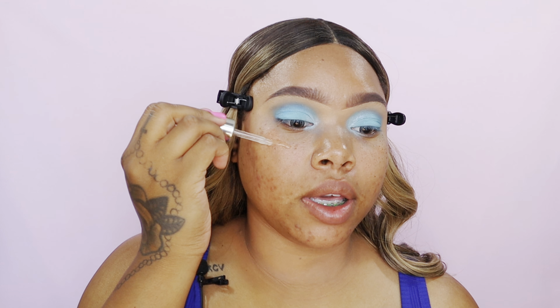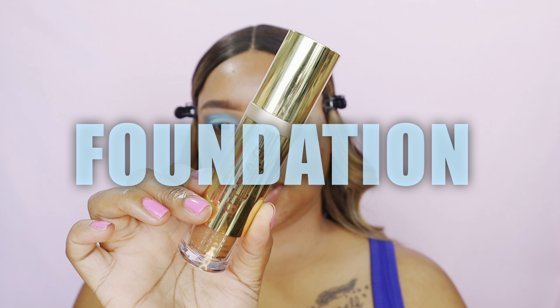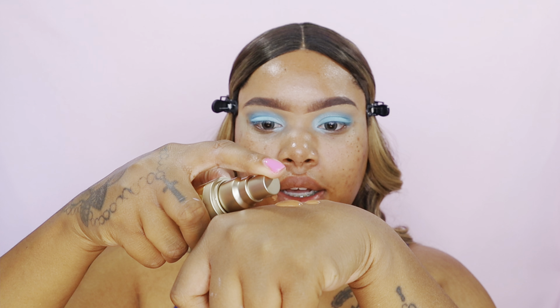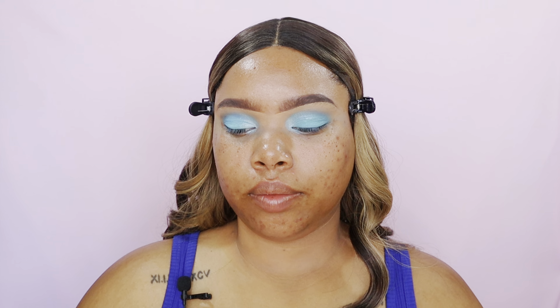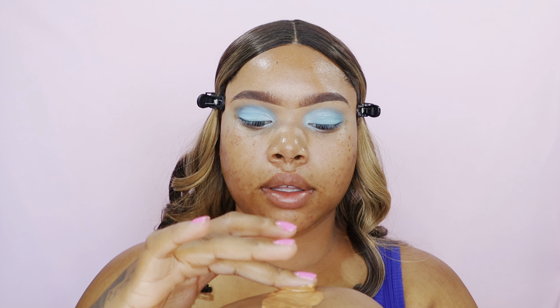We're going to get into this beat, honey. Whether you have oily or dry skin, you always want to moisturize. I'm going in with the Sunday Riley drops. Then I'm going to go in with the Stila foundation in the shade Tan Deep — about three pumps for a full face. Since this one's really dark, I like to mix in about two pumps of the hydrating Fenty foundation and warm that product up on the back of my hand before applying.